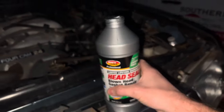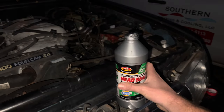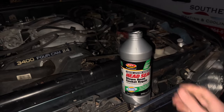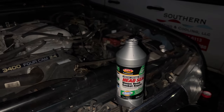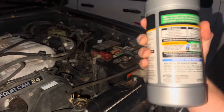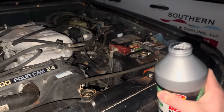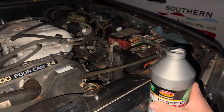This is the sealant we chose. ChrisFix did a video on it and it actually worked for him for two years. If it works on this, I'll be very surprised. If not, then I guess we'll have a video on pulling the motor and putting a new one in. It says to pour the whole bottle in there, run it, let the engine cool, then top it off and drive it again.